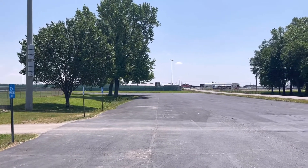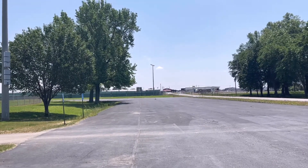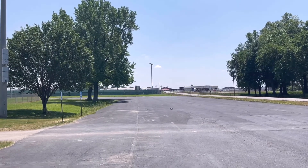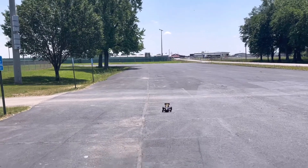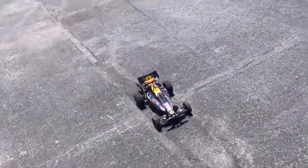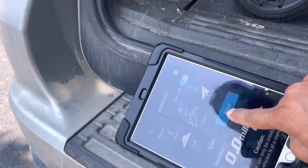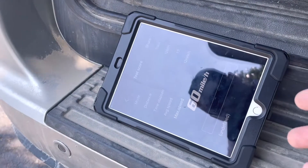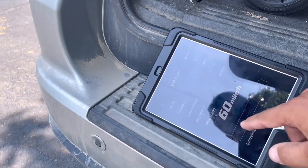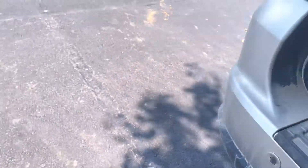Stopping quite nicely — really liking those JConcepts wheels. 60 miles an hour. We're working our way up; we didn't get a full throttle or anywhere near it. Let's take a second run.